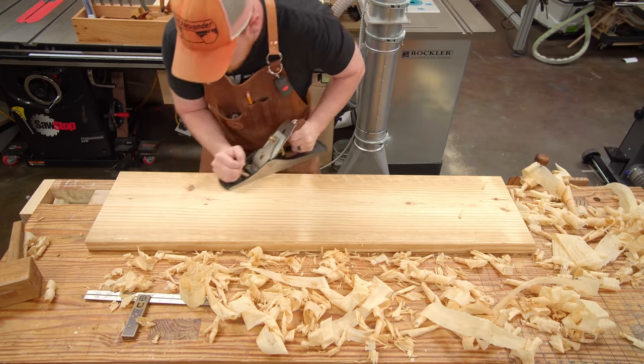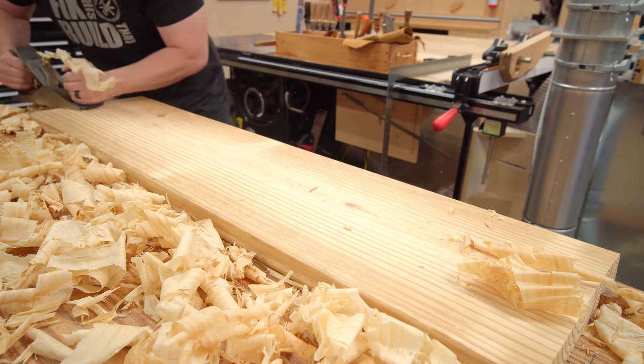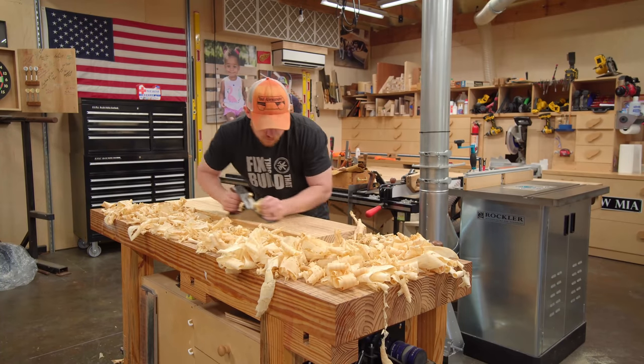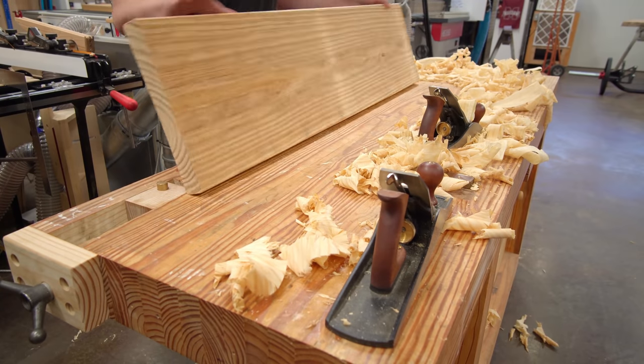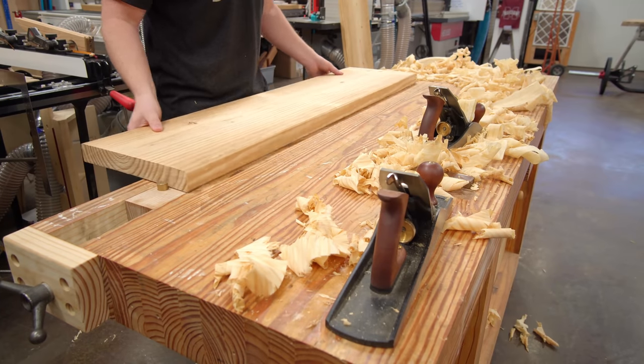With an aggressive set the board is traversed in various directions to remove the high spots. I followed up with a 4.5 smoothing plane to make the surface perfectly smooth — probably completely unnecessary. From here it's a rinse and repeat process for the other three wide faces of the top assembly, except we're not rinsing anything — we're just repeating.